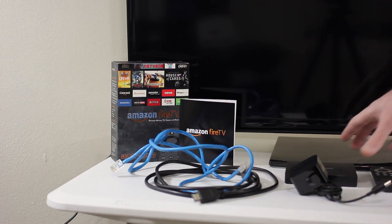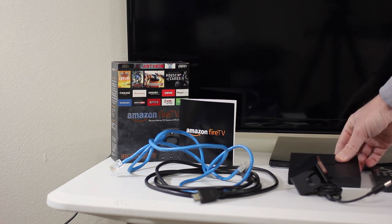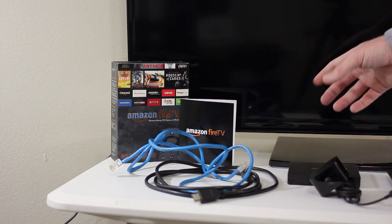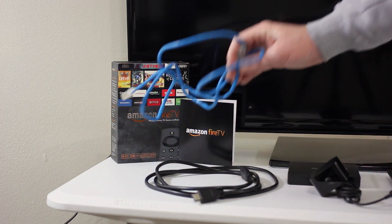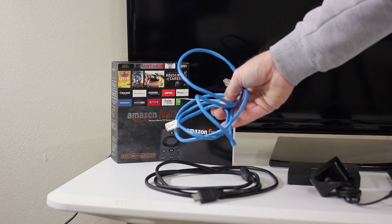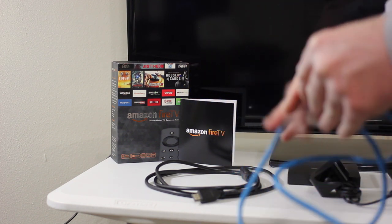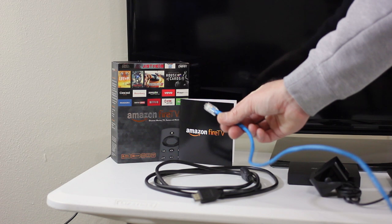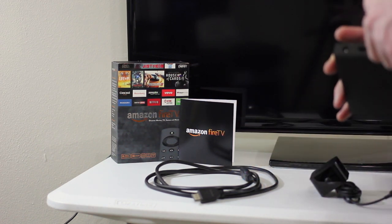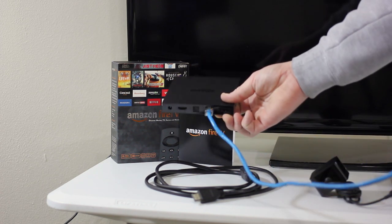Alright guys, so you've got everything out of your box: the Amazon Fire TV unit itself, the remote control, and the power pack. A couple extra things you're going to need — depending on your network setup at home, you may need an ethernet cable, because this does accept ethernet. If you wanted to use ethernet, you'd have a cable coming from your router, a switch, or a cable modem, and you'd make the appropriate ethernet connection to the back of your Amazon Fire TV. There's only one port for ethernet.